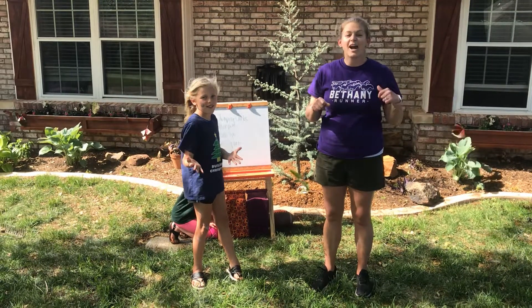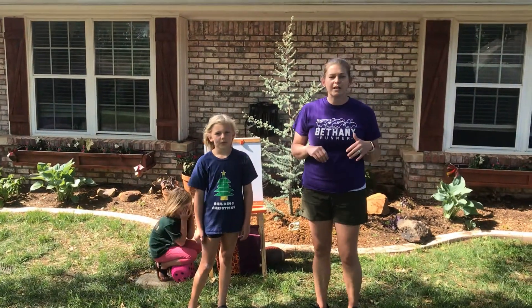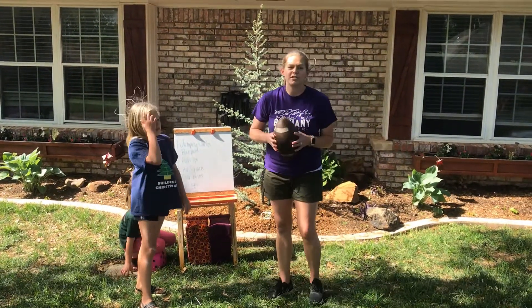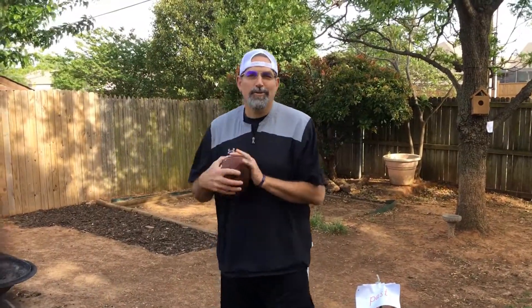Good job, guys. Practice those songs a couple times so that you get all your major muscles and bones down. Alright, now it's time for your lesson with Coach Saylor. Catch, Coach Saylor! Thanks, Coach Fry.